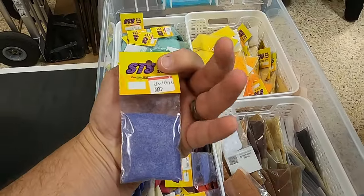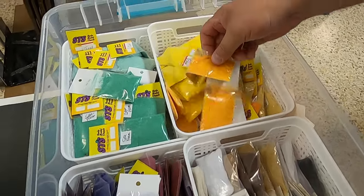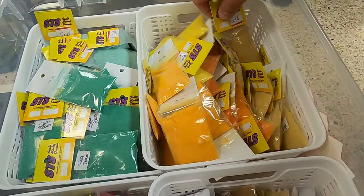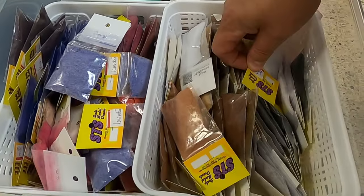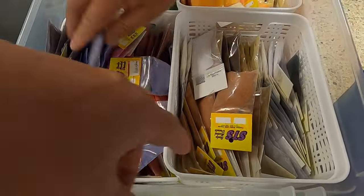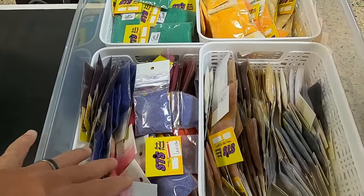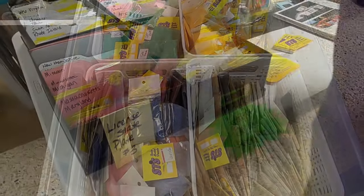How much is the flocking? Three bucks a bag. Here's your oranges, golds, tans, grays, and whites. They call this rust brown. You still sell a lot of grays and blacks. Yeah, we got to order a big order when we get home — we're out of black, we got one left.